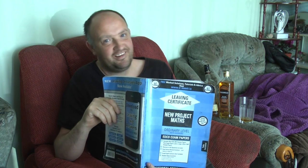Hi, I know I wasn't really supposed to do this one here, but I'll make a quick advice video for the Ordinary Level maths only. So if you're doing Foundation or Higher you can switch off now, this is not for you. Just a small bit of advice about the 2014 Project Maths paper.